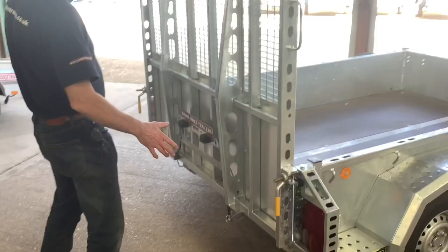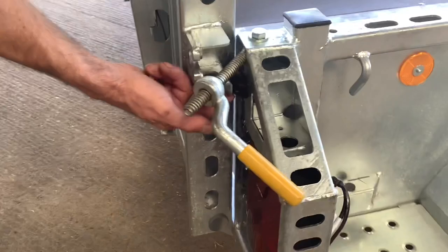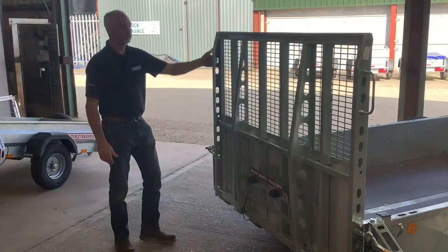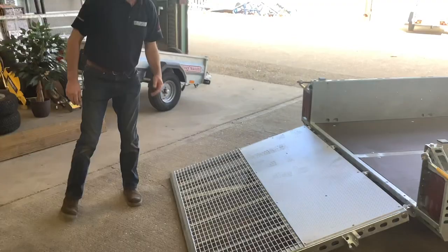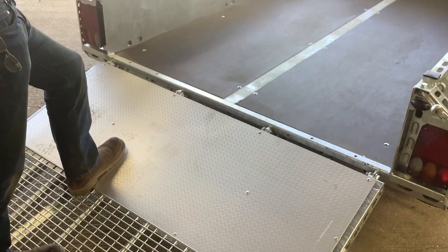The tailgate is well constructed — it's got all the strength in the right places and the release is simple threaded catches. Note the rubber buffer in there to stop it chattering. It's gas-strut assisted so you're not taking all the weight of the tailgate, and there's a handle each side. Pull down like so.